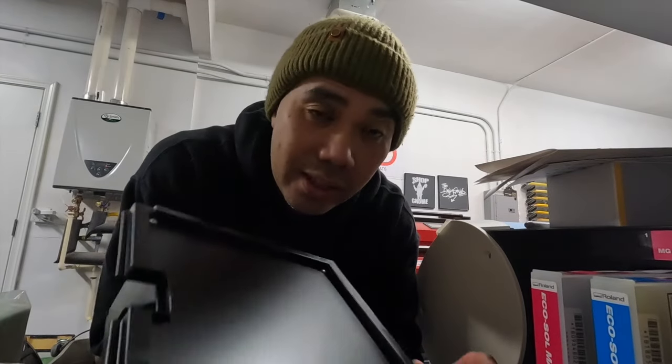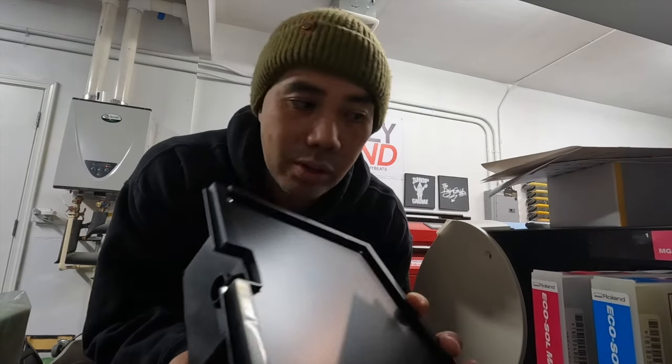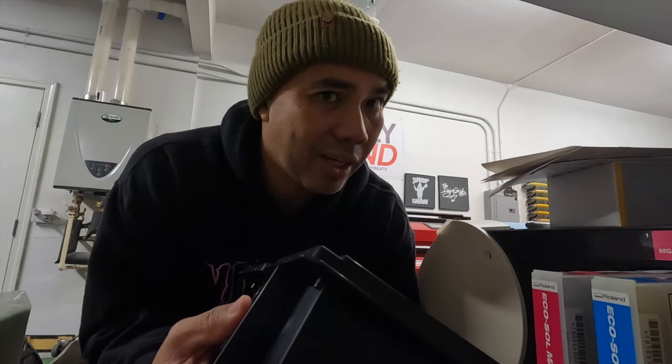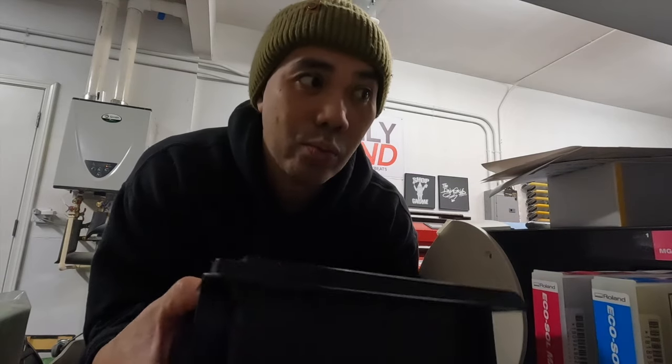Now, I saw online that somebody would just unscrew these things and put a roll of toilet paper in it to absorb the wasted ink. I don't know if we could do that. But what we are going to do is, once we put this new one in and get the other one in, open it and take a look. But that's going to be on another video.